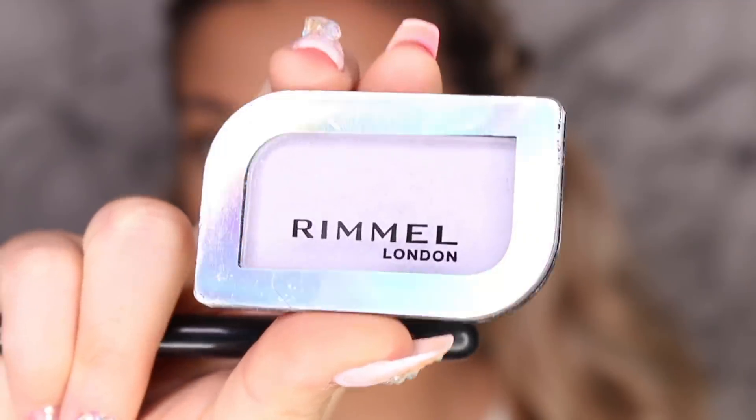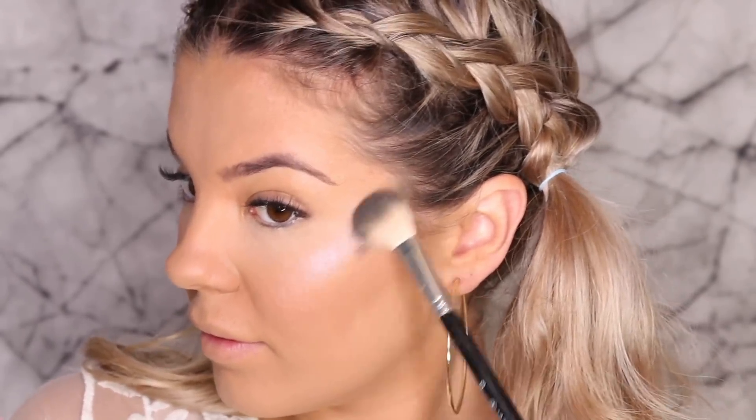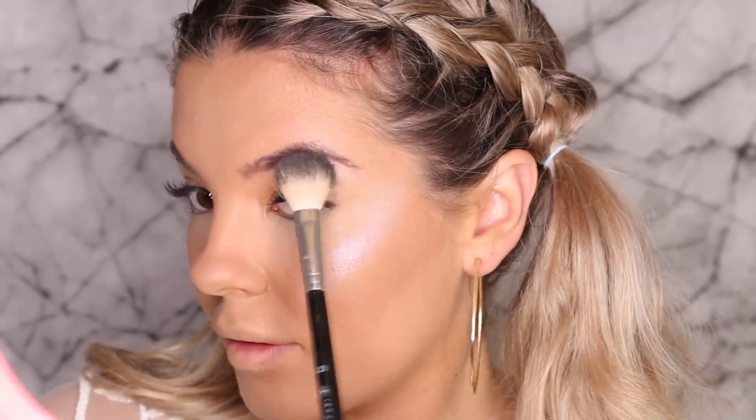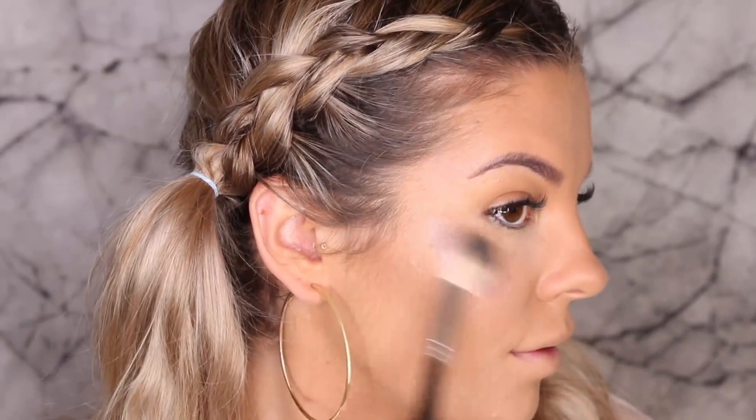Then I'm taking Rimmel's new Holographic Eyeshadow and Highlighters. I'm taking the iridescent bluey, purpley shade — I was so obsessed — and placing that on my cheekbones and just underneath the brow bone area, then on the other cheek as well. It just turned out so nice on camera. Then I took the goldy, yellowy shade and just popped that on my cupid's bow and just down the bridge of my nose.